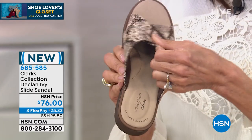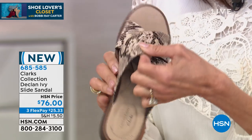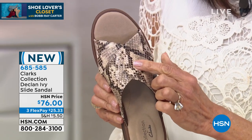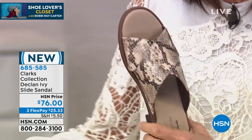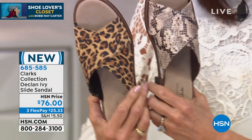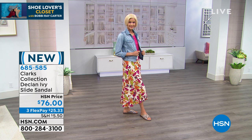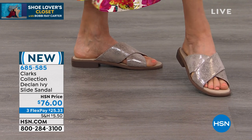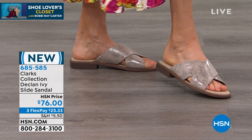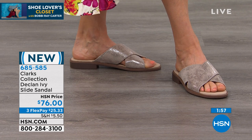Very soft underneath too — I'm just running my hands underneath. There are only 98 remaining in the snake and 92 in the pewter metallic. I didn't realize how limited this was, and the rest are available in the leopard. Sizing starts at a size five, with half sizes up through size 12, medium width only. Price is $76, with three flex pay on your HSN card — so it's $19 on flex pay on your HSN card.